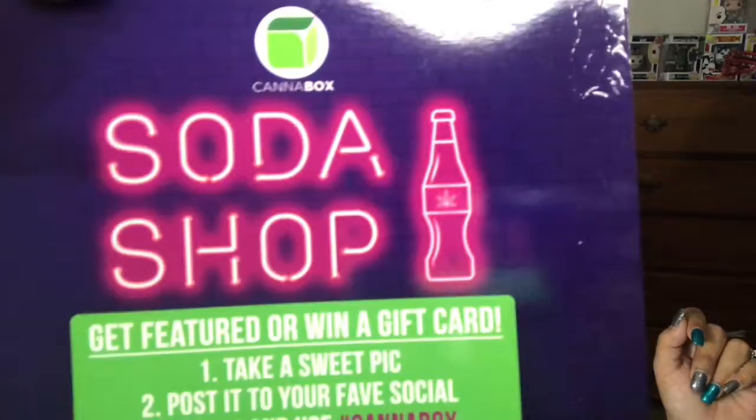In your box there is a QR code — a little card every month that shows your theme, and on the back once you scan the QR code it gives you info on what's in the box. Usually when my box comes, the code isn't any good till a few days later. This month's theme is Soda Shop, and I think this theme is really cute — very simple and very to the point.